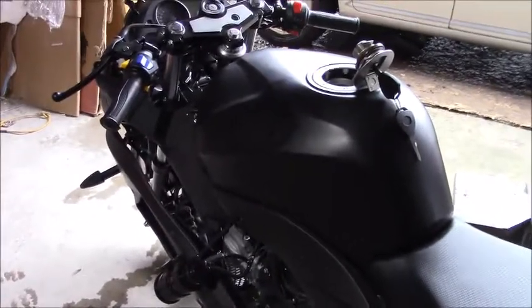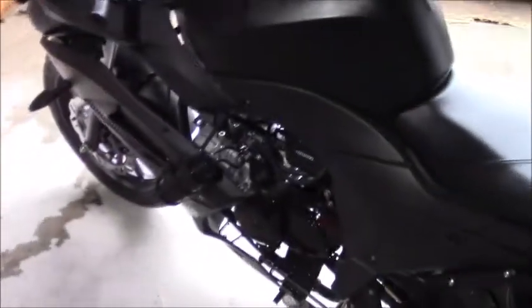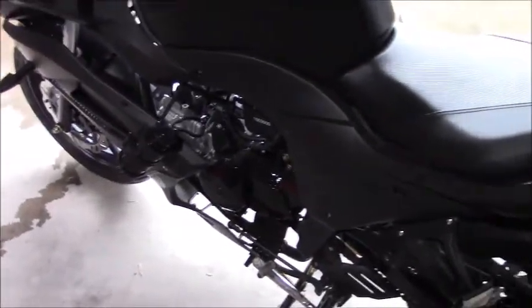Good afternoon and welcome to another one of Tim's Tech Talks here at Venom Motorsports Canada. Today we are having a look at the EVAP system on an X22 and we're going to start by having a look at the gas tank itself.